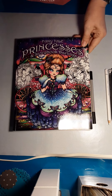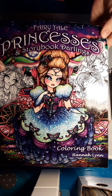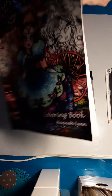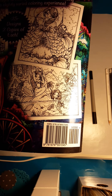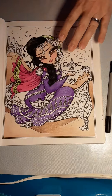Video time! Hi! Alright, princesses again. This is the Fairytale Princesses, a Storybook Darlings by Hannah Lynn. I believe you can find it on Amazon, or look her up on her website. I'm trying to get all the glare out of here. There we go. Let's zoom in.